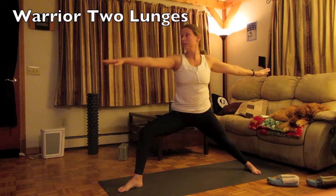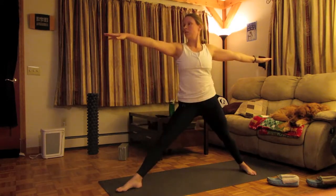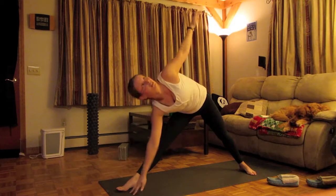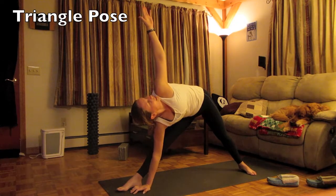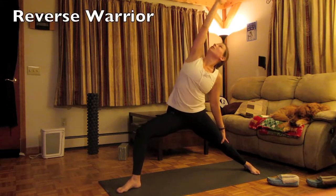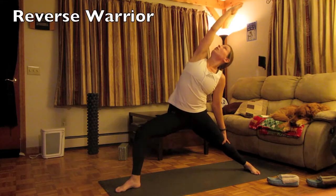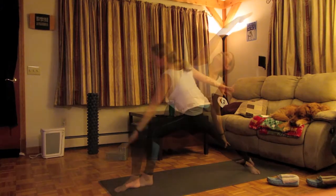Come on up, and number two — triangle pose, reach out, reach, reach. Place the hands on the foot, inside or outside, whatever your flexibility will allow you to do. Bend the knee. Now reverse warrior. Bend that knee more, that front knee. Get that arm as close as you can, and go.